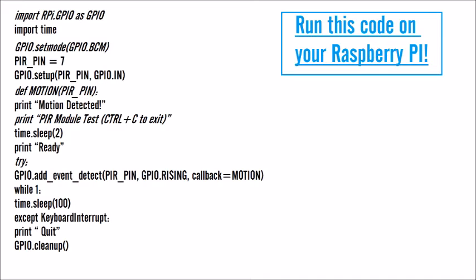Let's quickly go through the code — it's not too complicated. The first two lines are importing the GPIO library and importing the time library, then setting our GPIO pin numbering. Then we give our input pin a name so we can refer to it later in the Python code. It's a variable called PIR pin and it's equal to seven. Then using GPIO.setup we define that GPIO pin as an input.